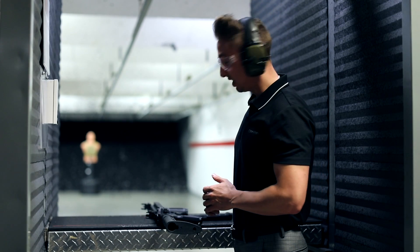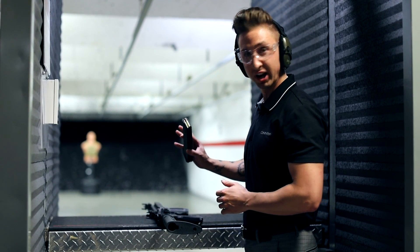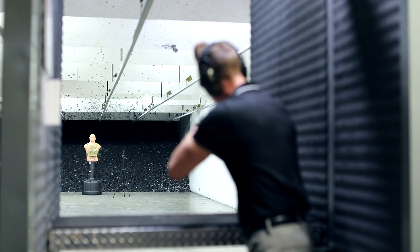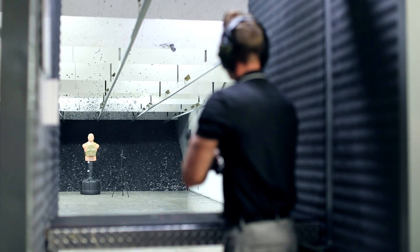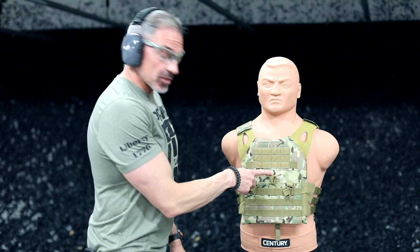Now moving on to the Dale Defense M4A1, standard 5.56 NATO, 16-inch barrel, 20 yards — full send. Okay, let's see if there's any penetration.